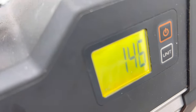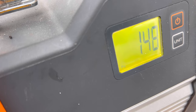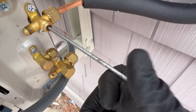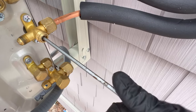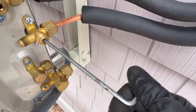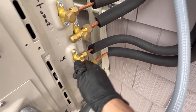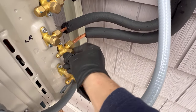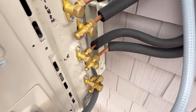Deep vacuum holding 150 — beautiful, absolutely. All right, the suction line is open, liquid is open. Let's put our caps back and turn the power on.